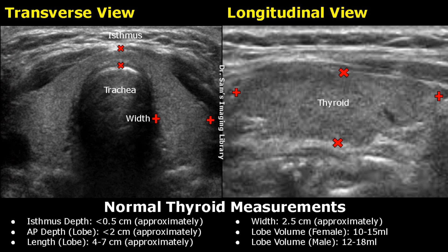Hello everyone, this is Dr. Sam and in this video, we will learn how to measure the thyroid on ultrasound. In the transverse view, we can see the isthmus and both the lobes of the thyroid.